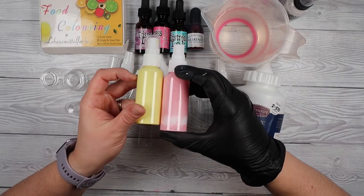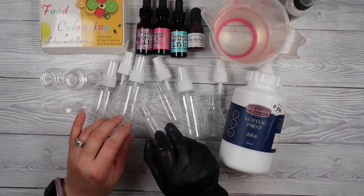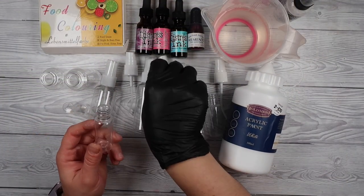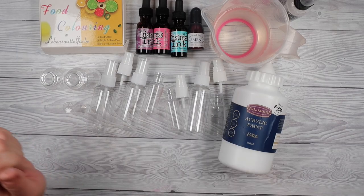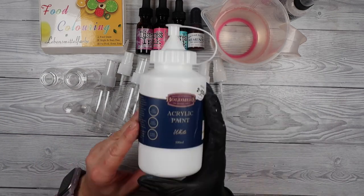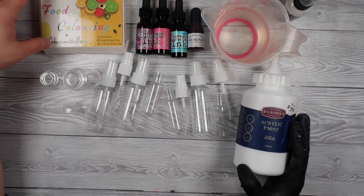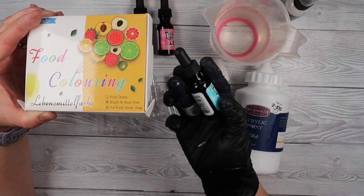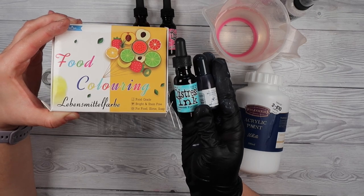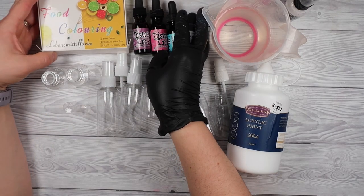We're not going to make a big vast amount — just what we need to create a beautiful project. To create our stuff you'll need some bottles, just off Amazon. I got 10ml bottles which are small, and I believe the bigger ones are 30ml. You need a glove if you don't want to get your fingers inky, some acrylic paint — doesn't matter if it's cheap or expensive — white acrylic paint will work. You can use food colouring, or reinkers, distress inks, memento inks — as long as it's a water-based ink colour.